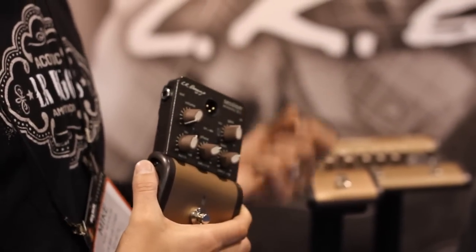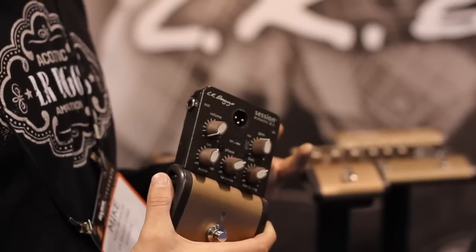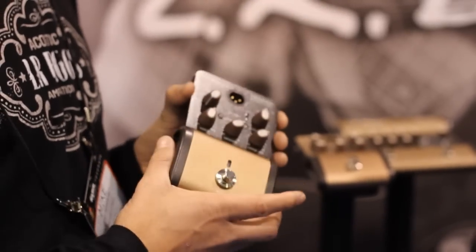How can we get the expertise of a mixing engineer using some of the best equipment in the studio and make that not complicated — put it into a really easy-to-use live DI. This will enhance the Venue DI. If you want to use them together, you can run them together. The circuitry is all discrete, the signal path — same thing with the Venue. You can actually run quite a few of these and it's still going to be really low noise, high quality.